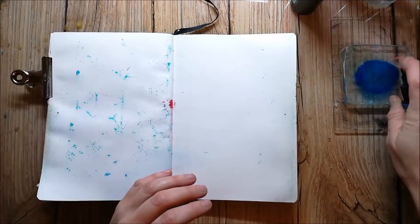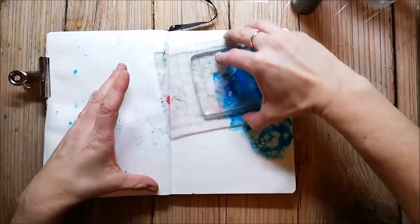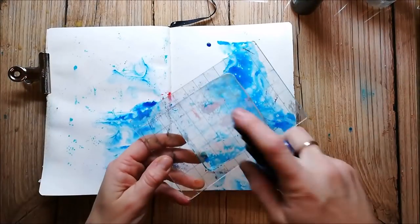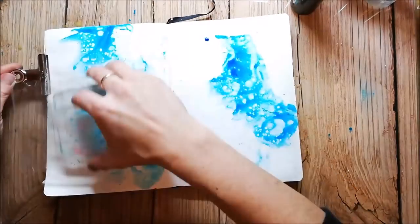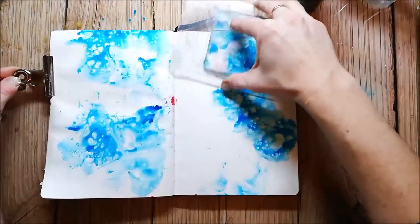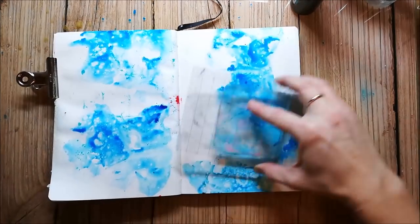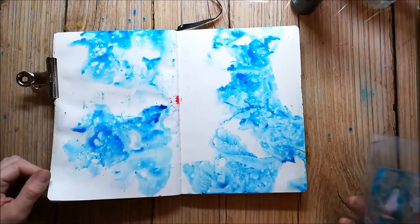I'm working in the Marabou art journal and I don't like the quality of the paper for watercolors. So you have to cover it with gesso or any other kind of primer. This time I used aqua ground and I added three layers to the pages.